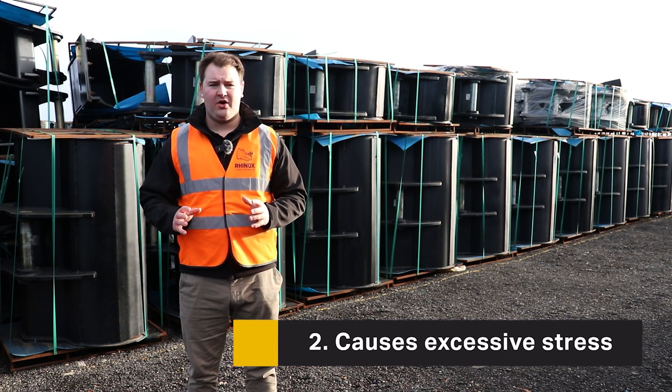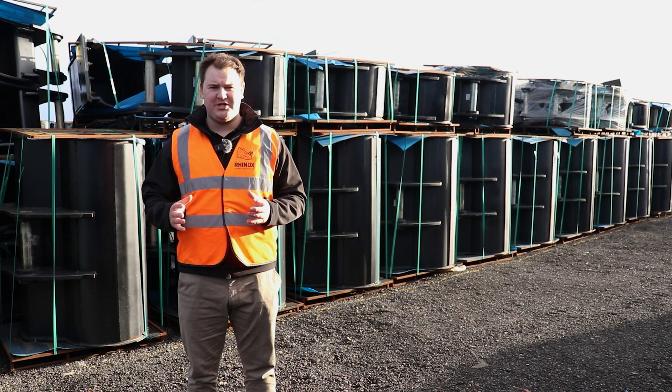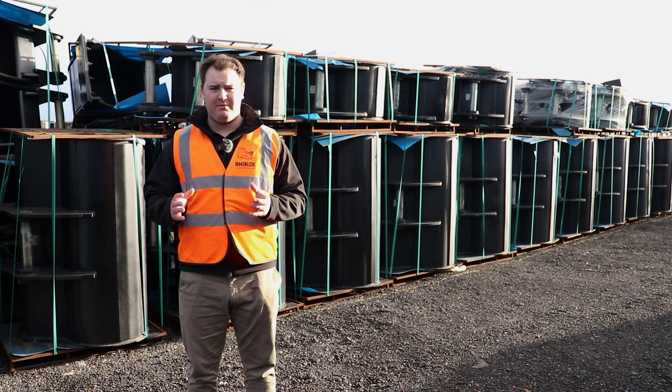Number two: it can cause excessive stress on the arm or to the machine's hydraulic system. This can cause damage to your machine as you're working it beyond its capability, and could be very costly to repair.